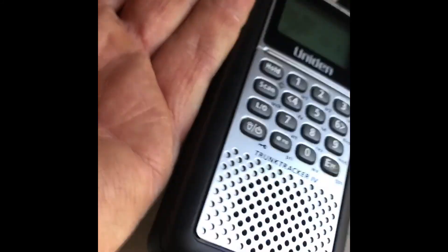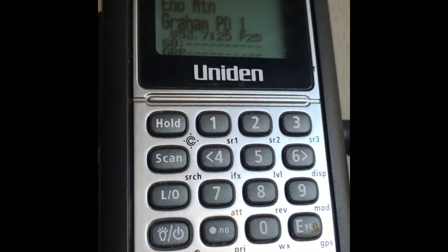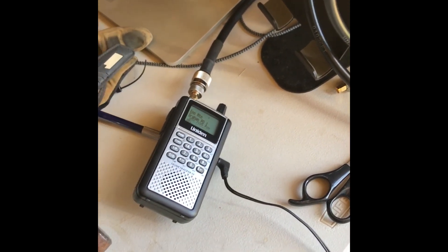All that antenna just to drive this thing that's smaller than my hand — it's actually tiny. But again, it's literally hundreds of analog and digital channels.